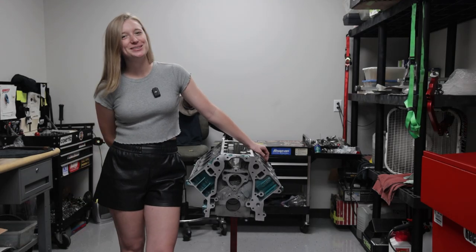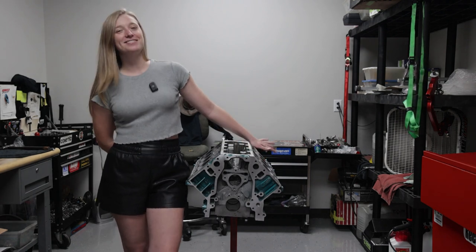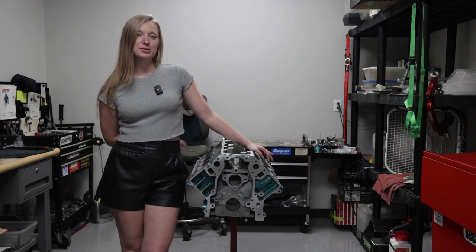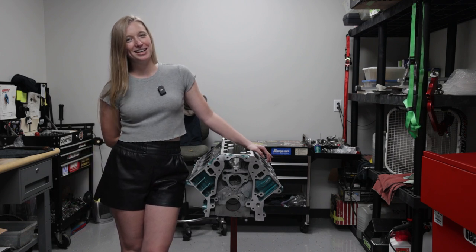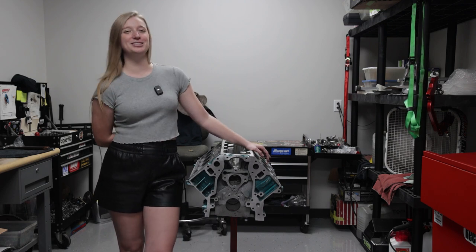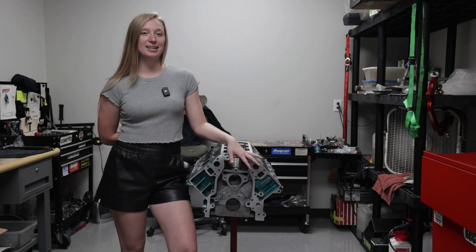Hello everybody, my name is Kayla Rundle and welcome back to my YouTube channel. Today is day one of the engine assembly. We have all the parts back from Koontz & Company and from powder coating. We're really lucky that we have all the parts in time. Koontz & Company GPI is really good about that. This is the block without any of the internal components in it.